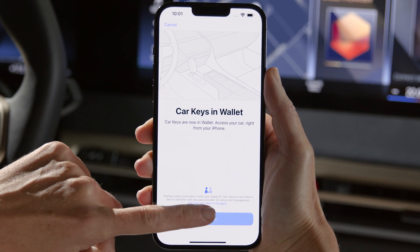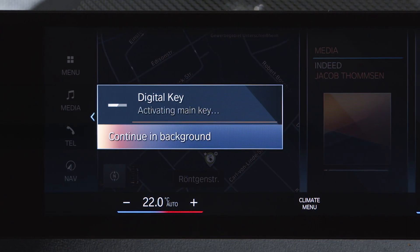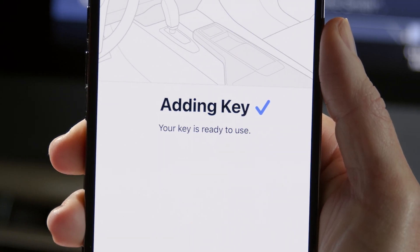Continue once more. The activation process will start automatically, as you can see on the central information display. You will get a notification when the Digital Key has been activated successfully.